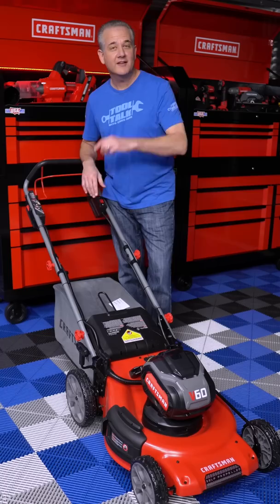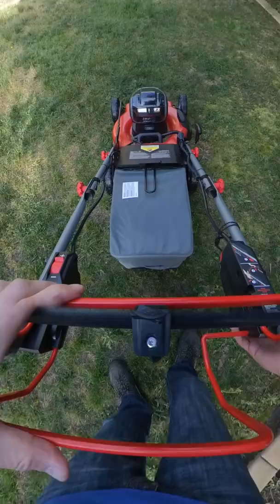Well, now that we know about the mower, there's only one thing left to do — test it out on my backyard.